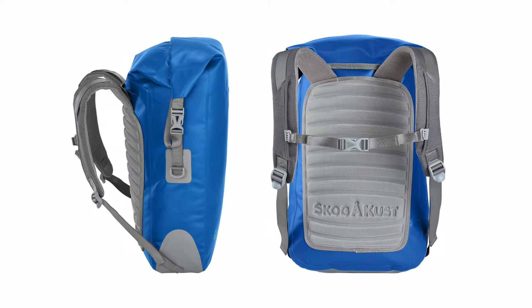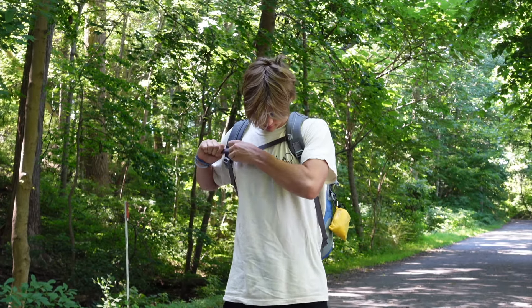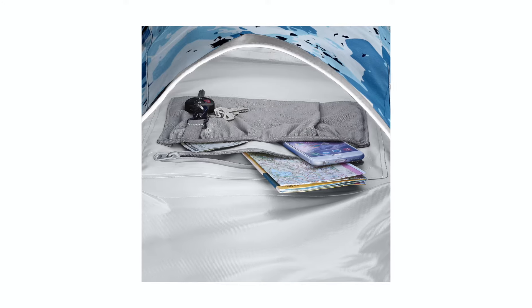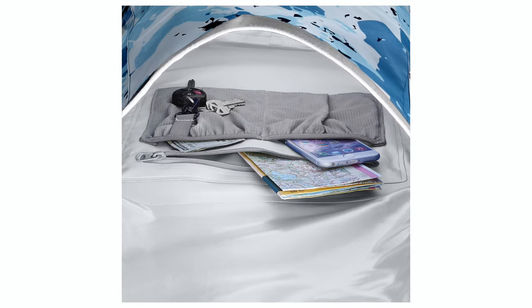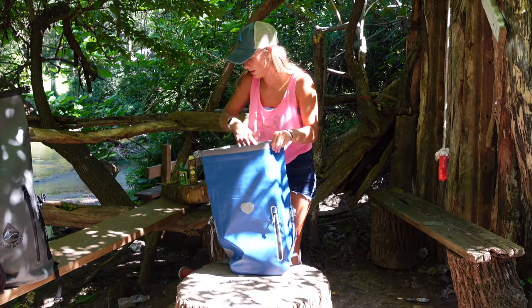The Backsack features a ribbed and padded EVA foam back support, adjustable shoulder straps, and an adjustable sternum strap. Inside, there is a large zippered pocket, two mesh pockets, and a key clip so you can keep your gear organized.